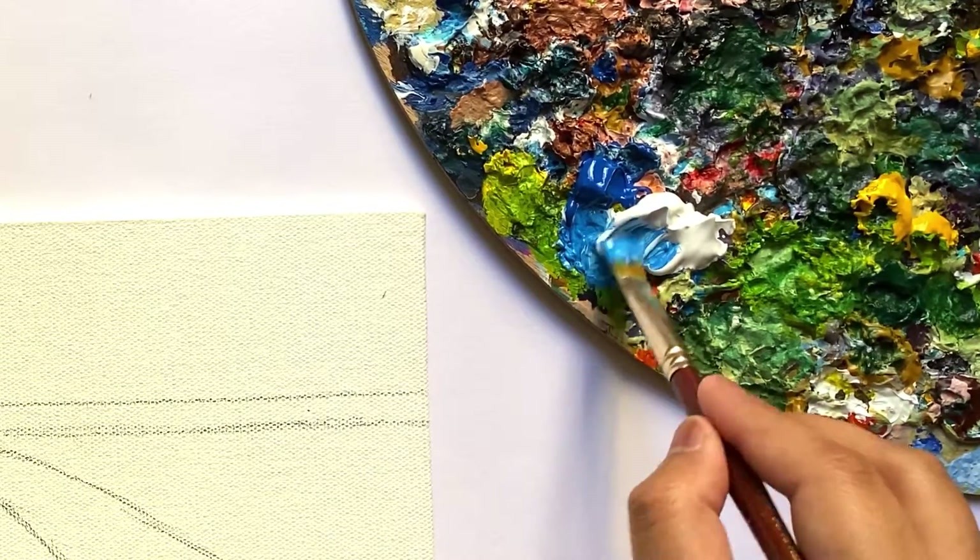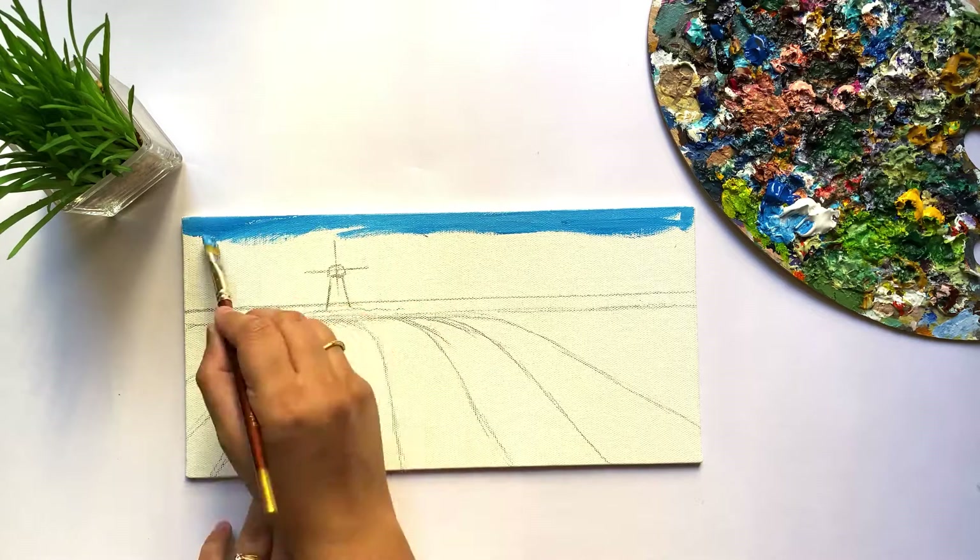I will start the painting with the sky, for which I am using Magenta Hue and Titanium White.